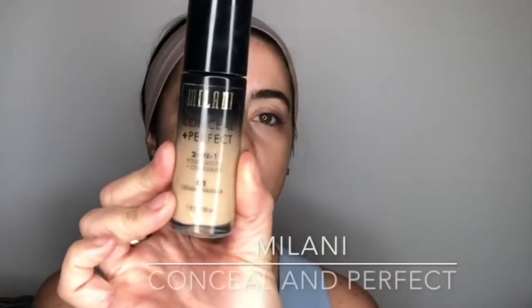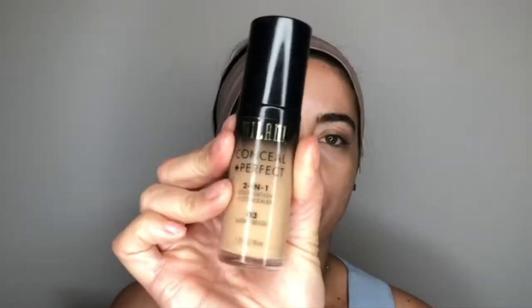I'm going to be going in for foundation with the Milani Conceal and Perfect — I have the shade Creamy Vanilla — and I'm also going to be mixing that with Light Beige number three. As much as I like this foundation, it does not have an extensive shade range, so it would be really difficult for women of color. I'm actually really surprised I even could find anything because I'm very olive-toned.